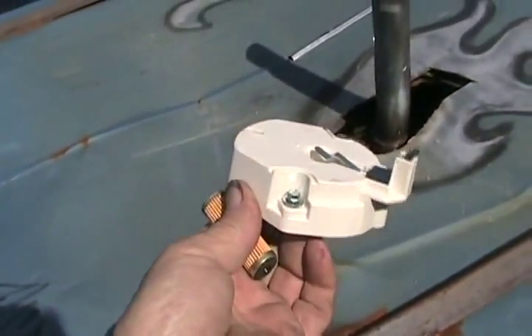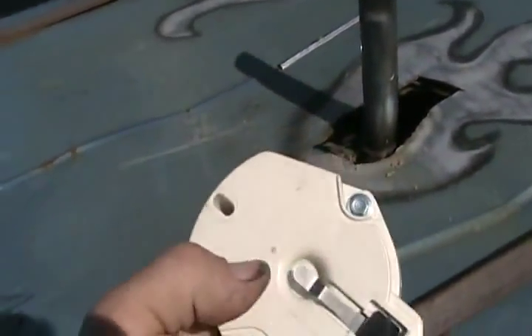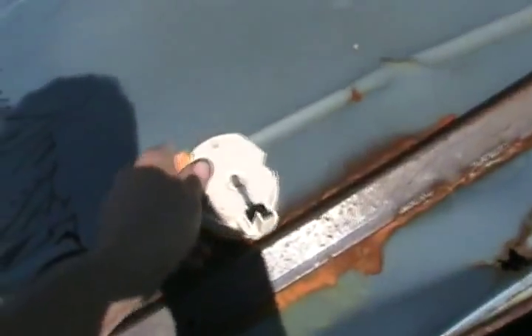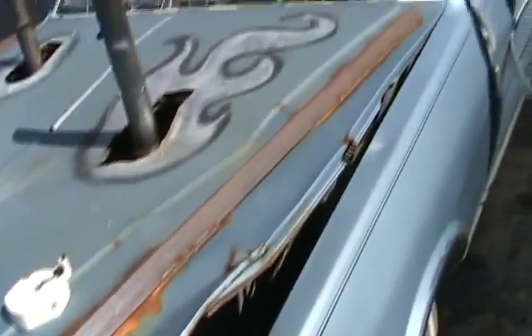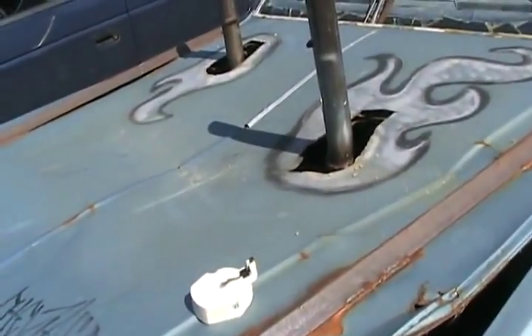Another reason why General Motors cars sort of die out when you step on them is the rotor can be going bad, because they burn microscopic pinholes through them and arc out to the counterweights, which advance it. Another reason can be bad ignition wires, so I'll get my meter and test the resistance on each one.